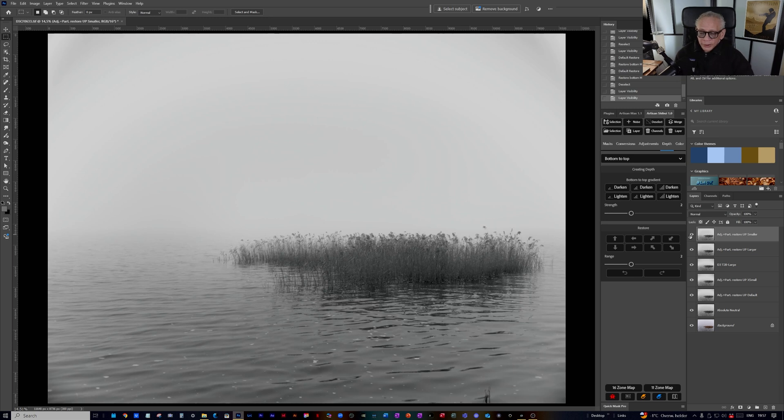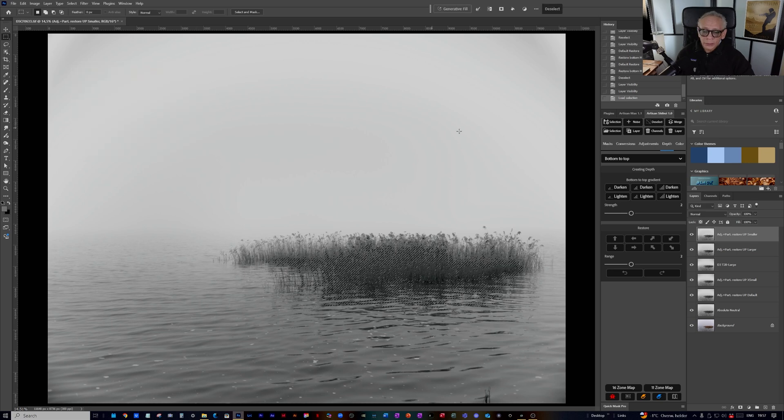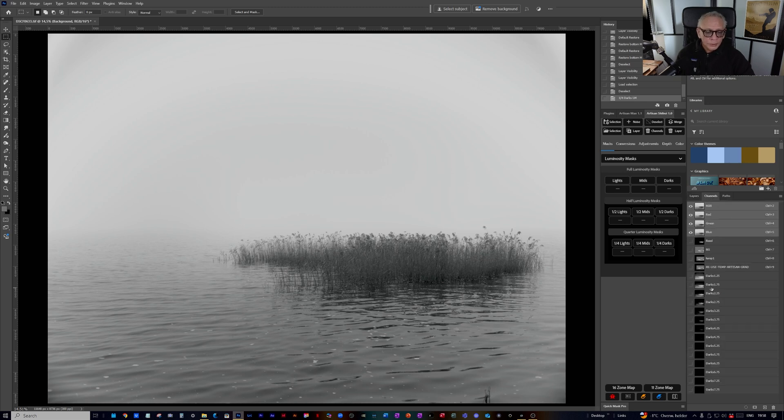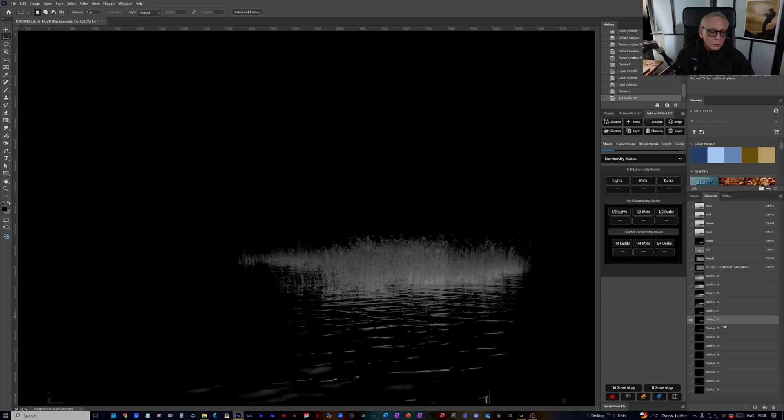Now I want to make the reed and the water just a little bit darker. I'm going to use the selection of the reed, and I also need some luminosity masks — some darker luminosity masks. I'll create those from the background original layer. I'm going to use Darks 375. Duplicate that and get rid of the rest.